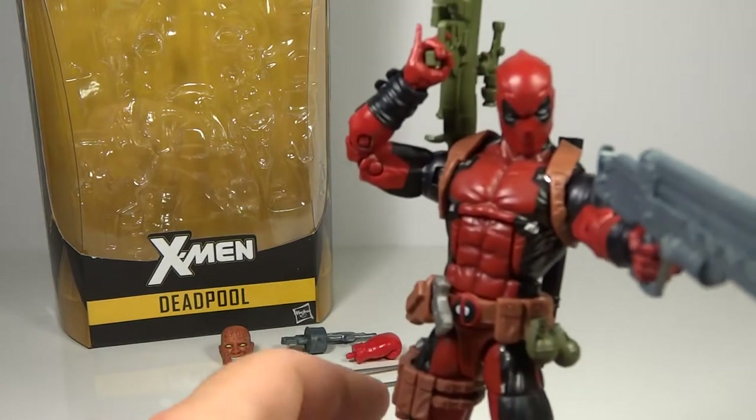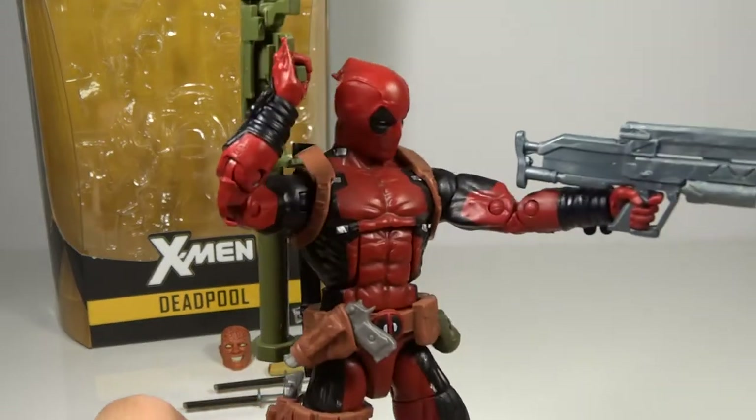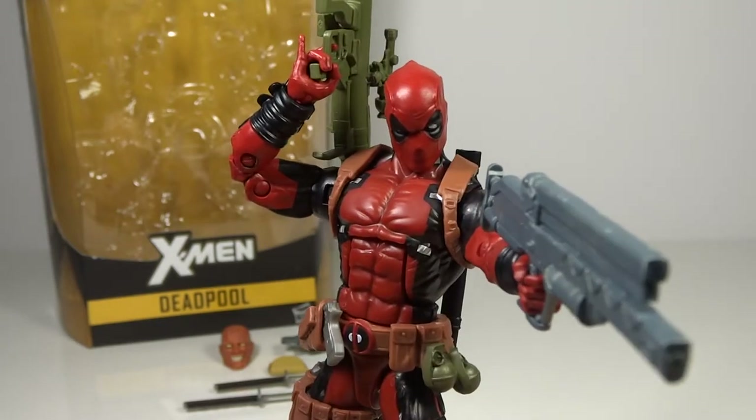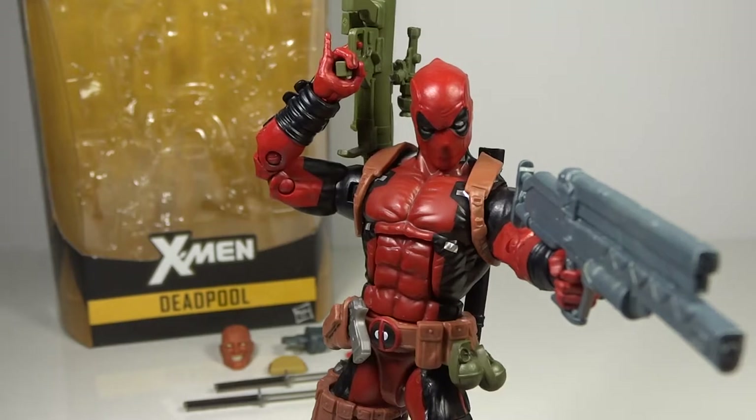Let's get on to the actual figure. This is a very exciting figure. Obviously with his movie debut this year, he is quite hot. And Marvel Legends has taken advantage of that by making a figure, which is great. He is the only one not to include a Juggernaut Build-A-Figure piece, but in lieu of that, he does come with an extreme amount of accessories, which is really nice. In past years, when a figure in a wave doesn't have a Build-A-Figure piece, usually there isn't a compensation with accessories. So it is really nice to see this figure come with a ton of stuff instead.